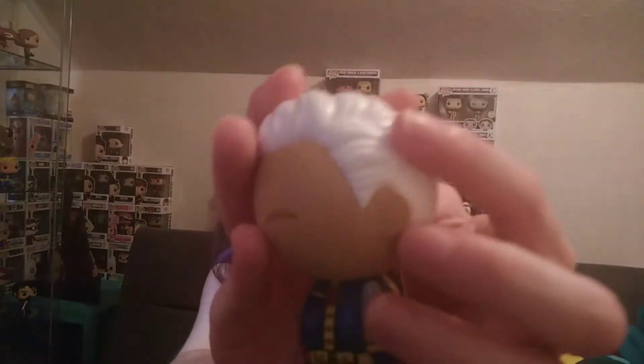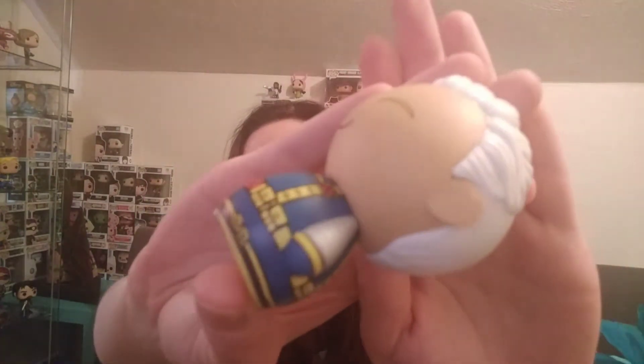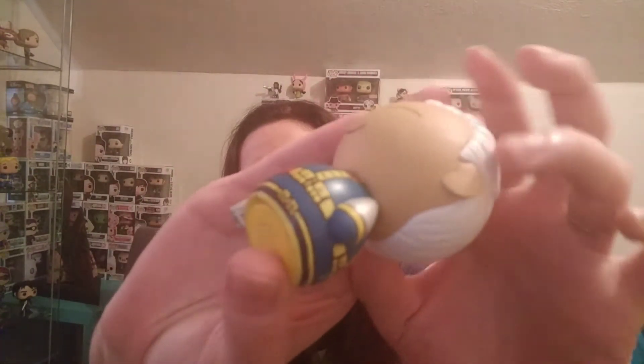I don't see any paint bleed or flaws or anything on him. He's just awesome. There is a little thing on his ear right there — you can kind of see it. It looks almost like a fingernail went into it. But anyway, he is still cool.